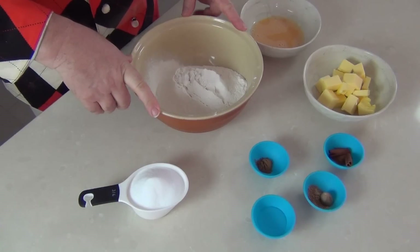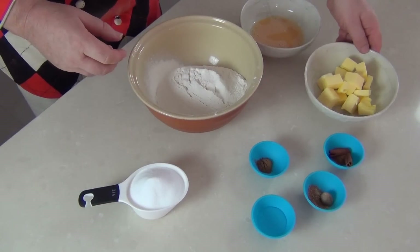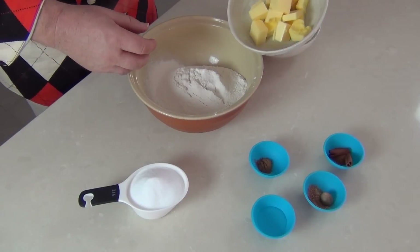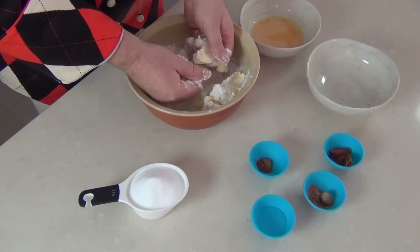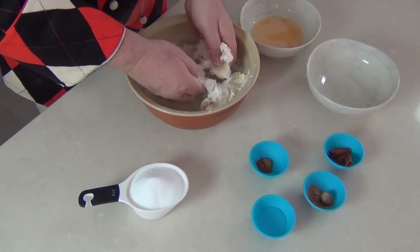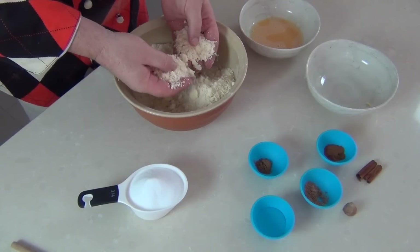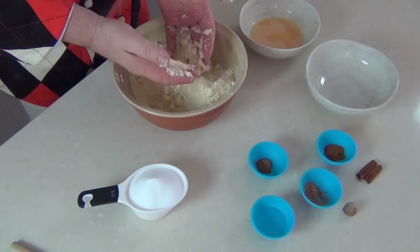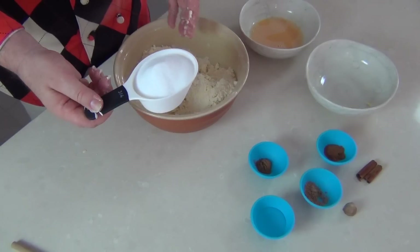So to start with, I have a bowl of two and a half cups of finely sifted all-purpose flour, and into that bowl I'm going to add two-thirds of a cup of softened butter. Using the tips of my fingers I'm just going to rub the butter and flour together until I have a nice smooth breadcrumb. When the butter and flour have come to this beautiful breadcrumb consistency, we're going to add three-quarters of a cup of caster sugar.